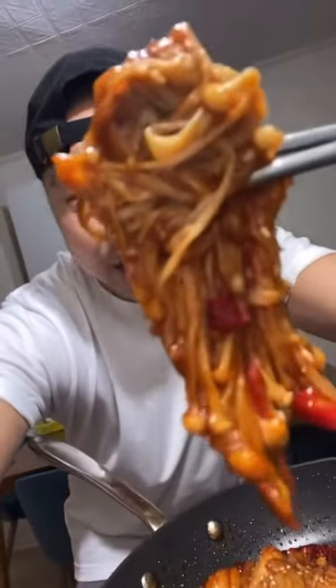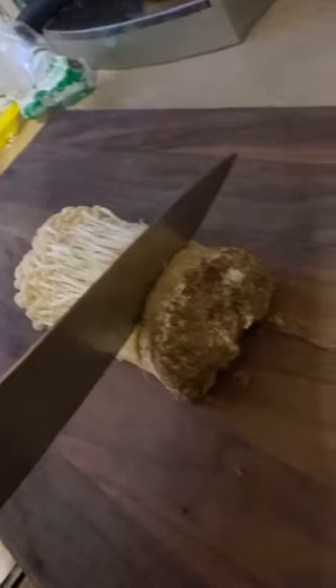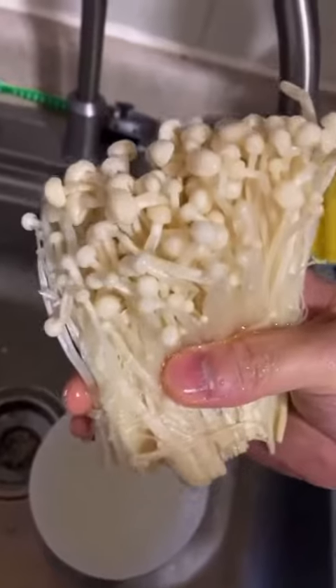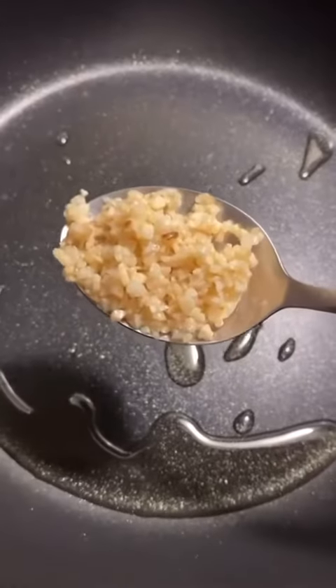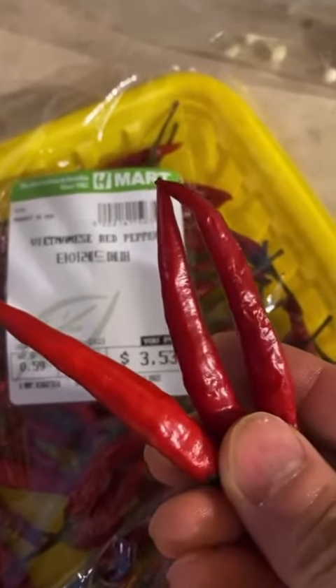This is how you make some fire enoki. First, grab a bag of enoki, cut an inch from the bottom, and rinse your mushrooms. High heat, splash of oil, tablespoon of garlic, throw in your enoki mushroom, and grab some Vietnamese red pepper.